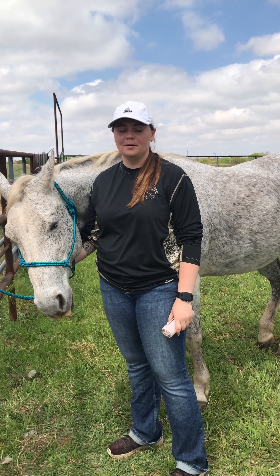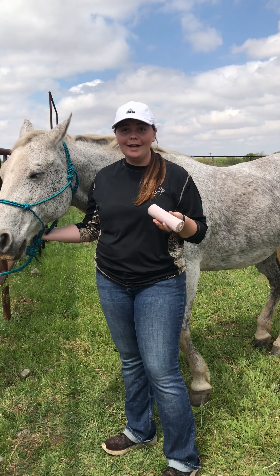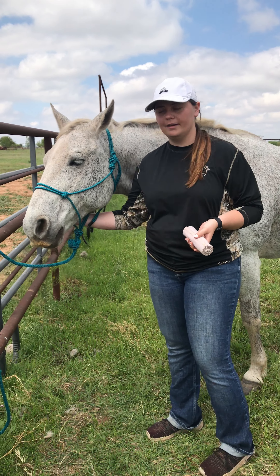Hi, my name is Kylie Sharp. Today I'm going to demonstrate how to properly wrap a horse's leg with a polo wrap. Now I don't have an actual polo wrap so I'm just going to use an ace bandage for today. This is Bob and we're going to wrap his leg.